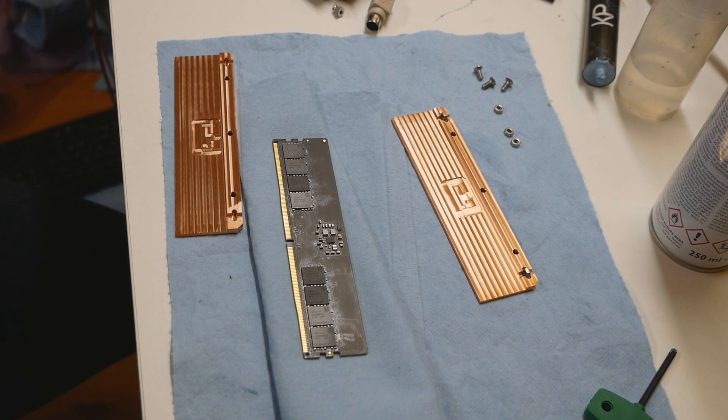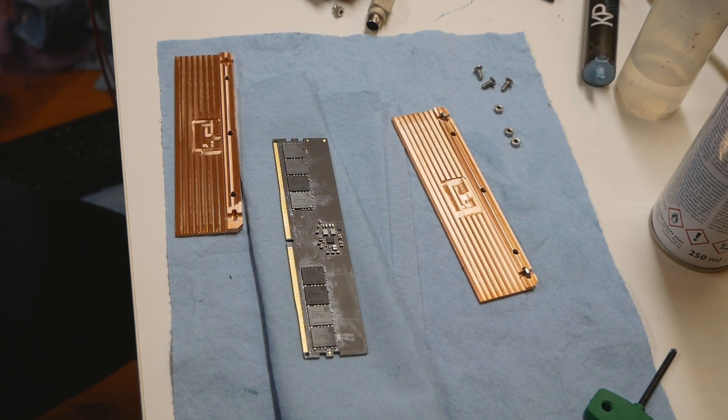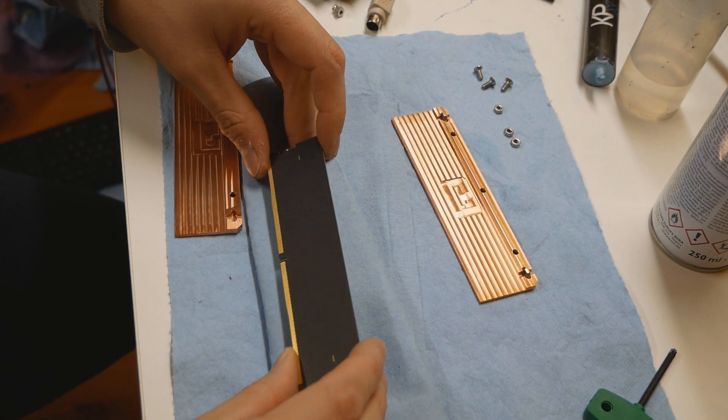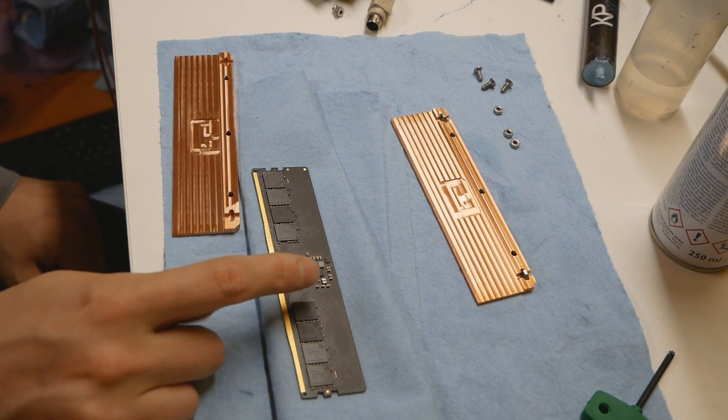Using insulation is a debated topic — many people don't use any on memory sticks because ice and snow don't conduct electricity, so technically you don't need insulation if you go very cold like minus 80 or minus 100. But if you stay close to minus 20 or zero, you can actually have water on top of the memory stick's PCB. You don't need insulation on the backside since it's a blank PCB with solder mask, so no need to worry about moisture there.